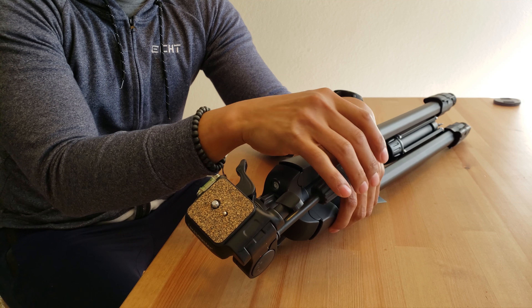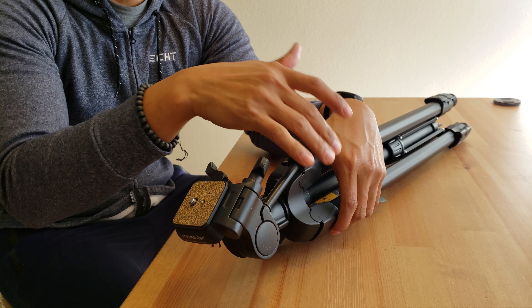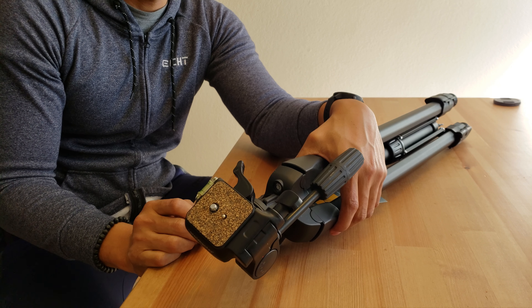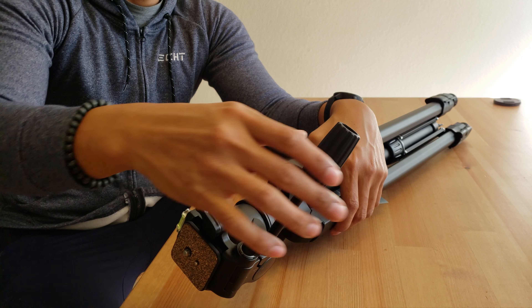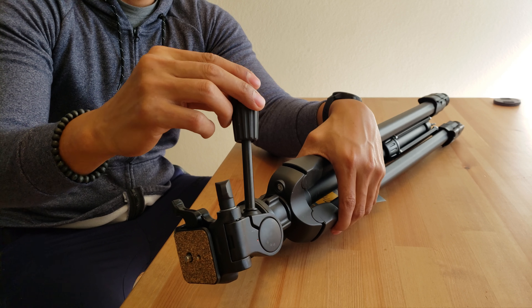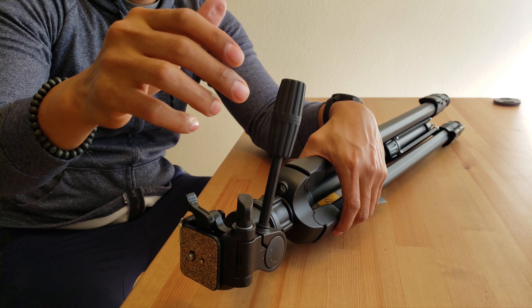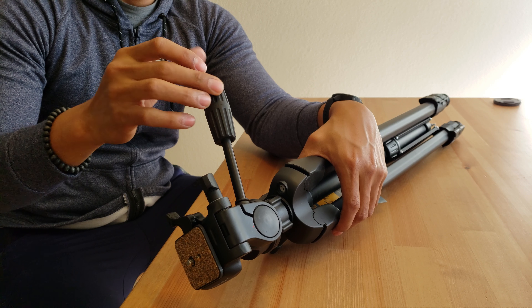The second thing I really liked about this tripod — what made me just say, 'It's a wrap' — is that it is silky smooth. The only reason it's drooping over right now is because I don't have it tightened, but you can see it's very smooth. If I adjust it tighter, it won't move. But if I loosen it just a little, it really is that nice of movement.